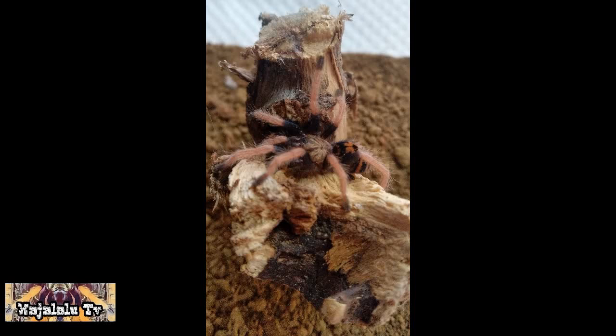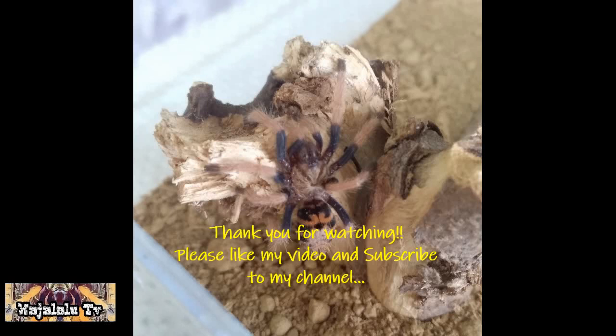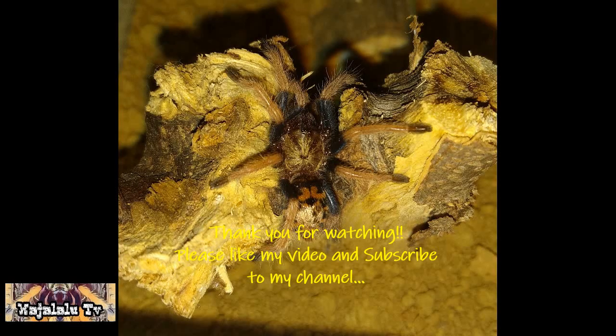So guys, salamat sa panunood! Pakilike ng video, at sa mga bago sa aking channel, please po magsubscribe po kayo — libre po yan. Hanggang sa uulitin po, salamat!